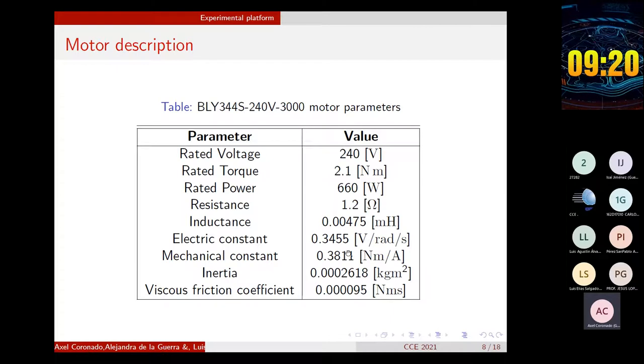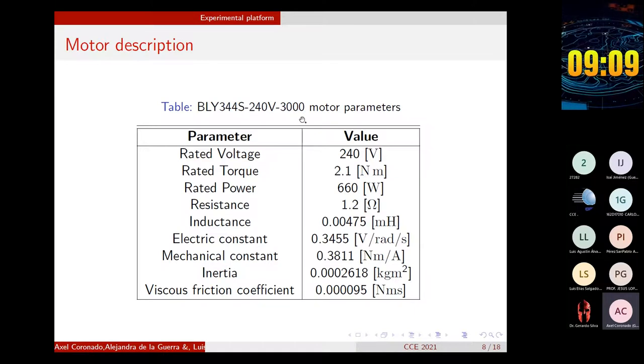The BLDC motor used was the BLG344S from Anaheim Automation. In the table, you can see some of the parameters of the motor — some provided in the datasheet and others calculated through experiments, for example, the viscous friction. This is a motor with a star-connected stator phases, a sinusoidal back electromotive force, and four pairs of poles.